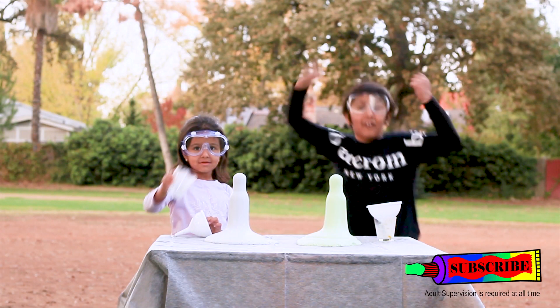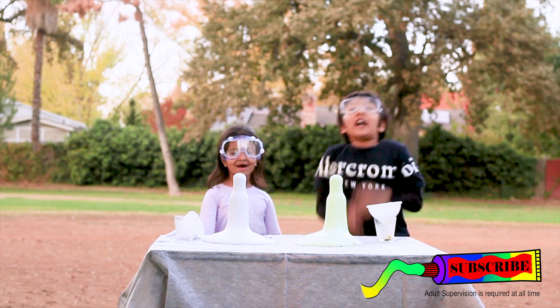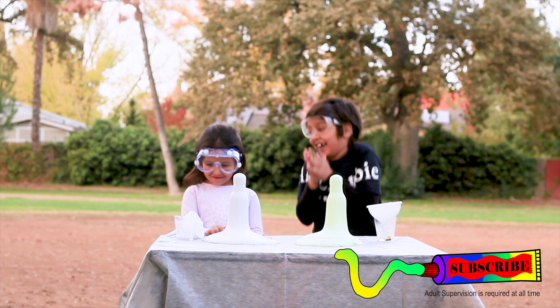That's so cool! Wow, look at the toothpaste! Yay! Bye!